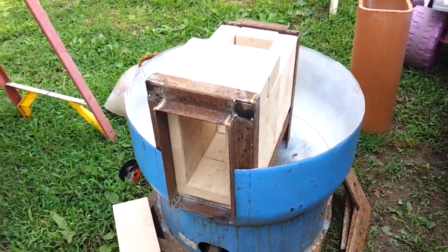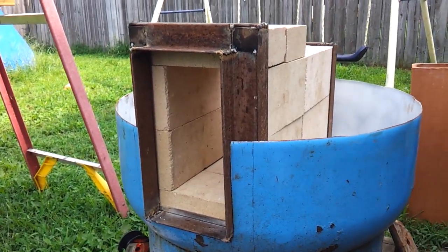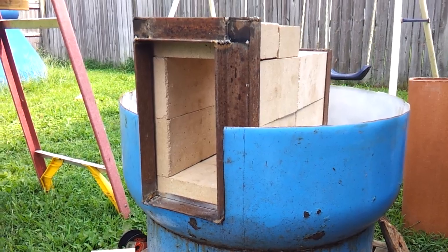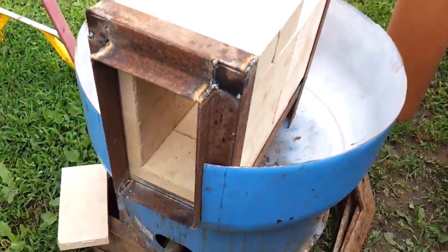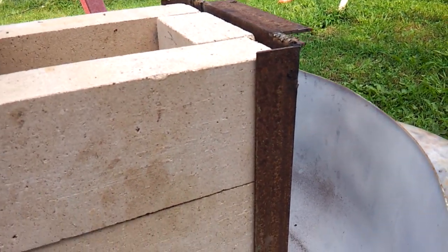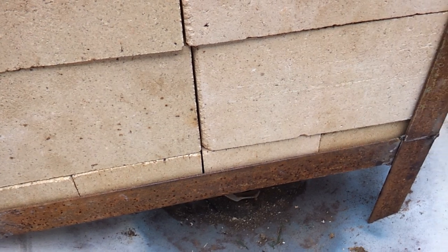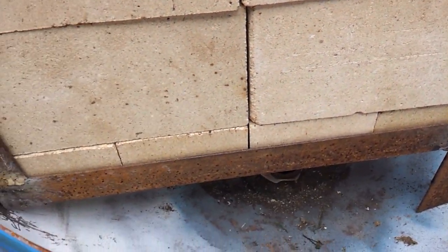Good morning YouTube. I wanted to do a video on how far I've gotten on the rocket heater so far. Here's a little description of what's going on: I made this aluminum angle iron rack to hold all of the fire brick, and I've got these four at the bottom running sideways.